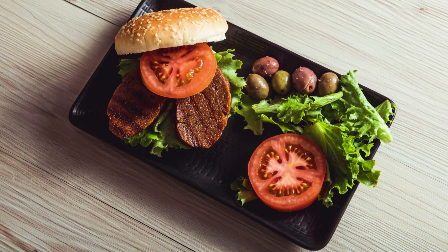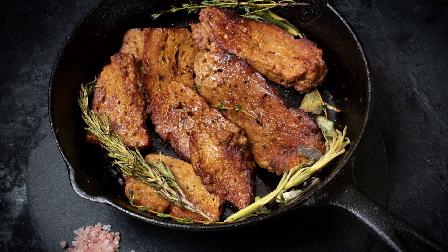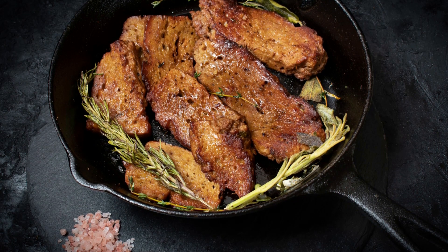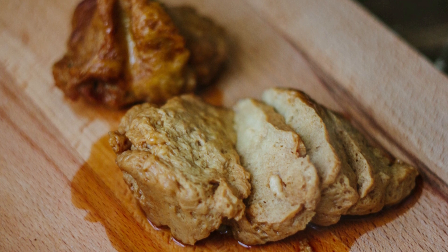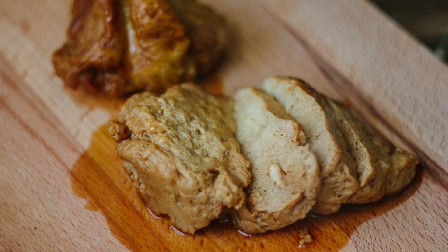To make seitan, wheat flour is mixed with water to form a dough, which is then kneaded to develop the gluten. The dough is then rinsed under running water to wash away the starch and leave behind a high-protein, gluten-rich mass. This mass can then be flavored, shaped, and cooked in a variety of ways to mimic the texture and flavor of meat.